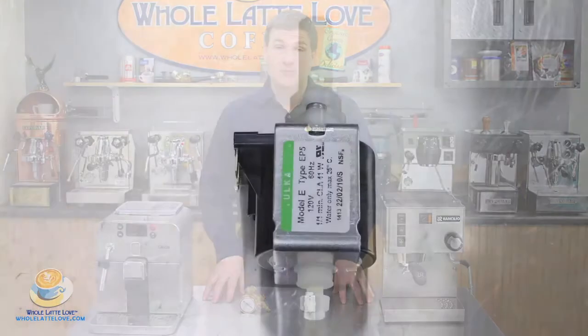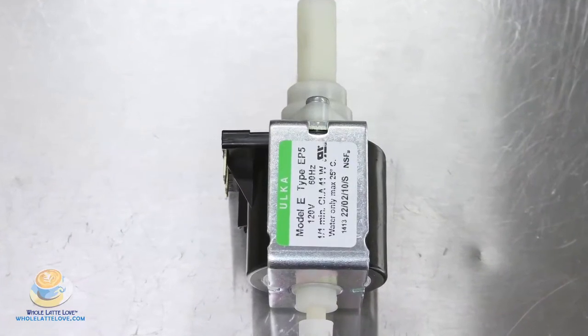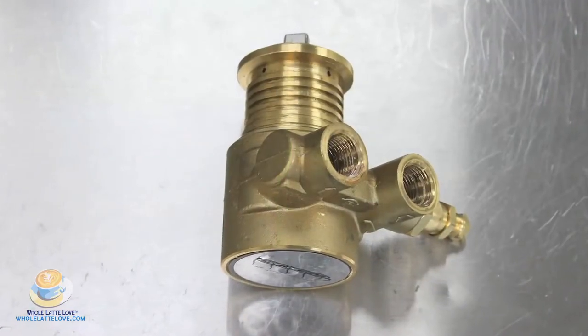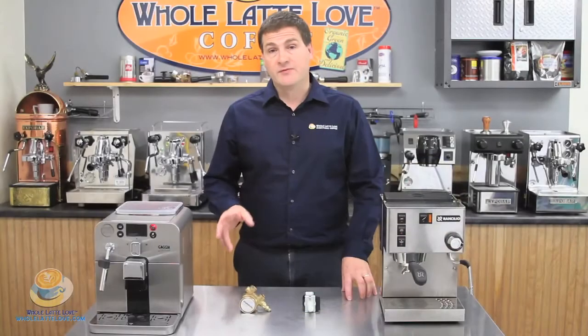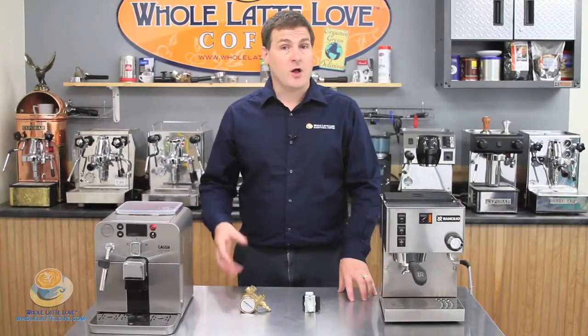Let's move on to pumps. There are two types of pumps. There's a vibration pump, which is designed to draw water from the reservoir into your machine. And then there's a rotary pump, which is designed to draw water from a plumbed line in your home or your office. All pumps have different bar pressure and different wattages, but they've all been engineered to brew efficiently in your machine.